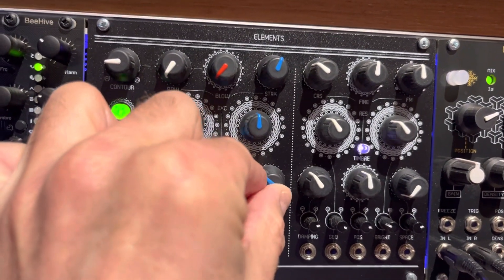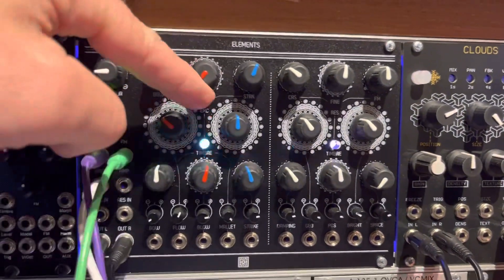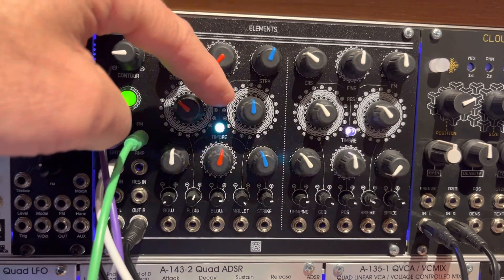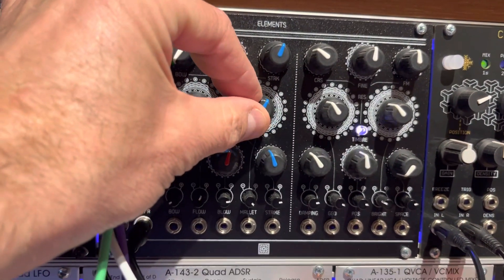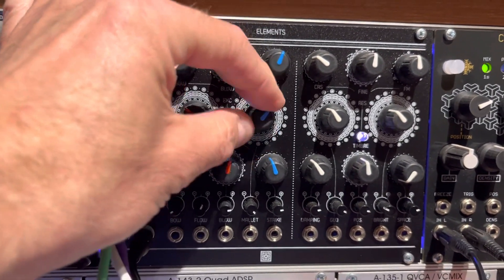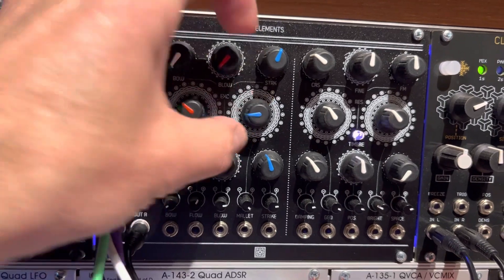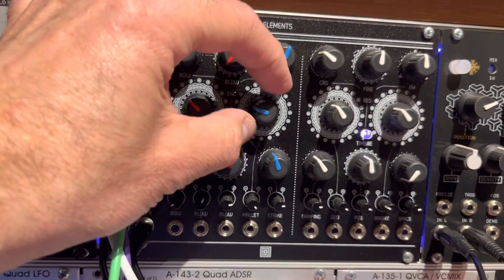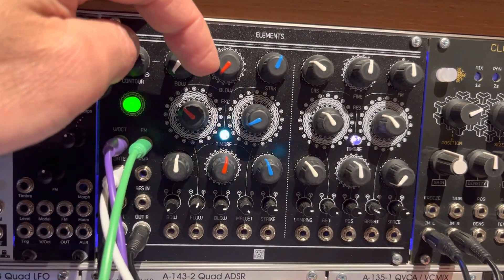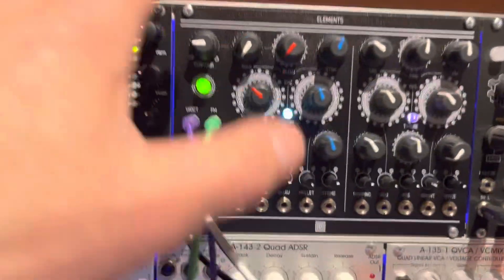For striking, you've again got a timbre knob. This knob is almost like having a hammer where you can change the material — something hard like steel or brass, or you can put rubber or cloth over it. That's really what this controls. It also has repeated striking, almost like hammers with multiple heads or multiple strikes. So that's the excitation side.